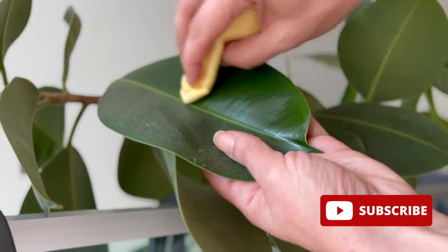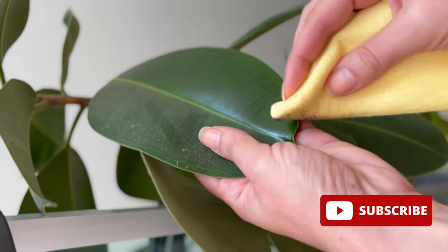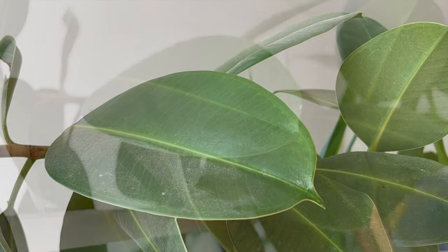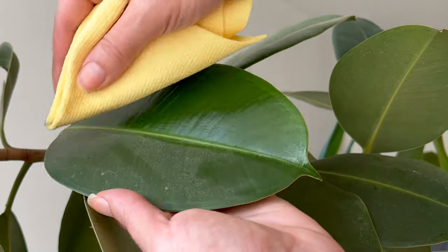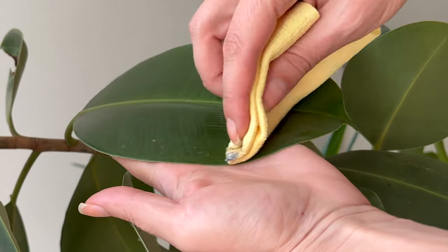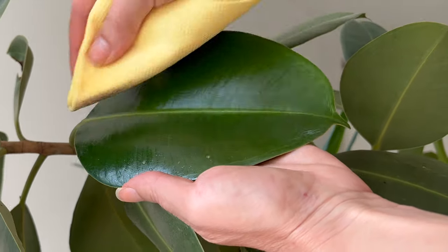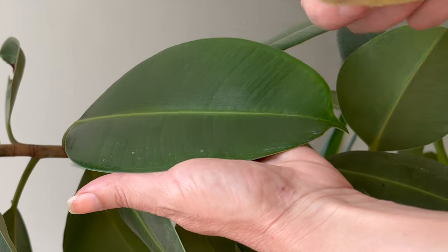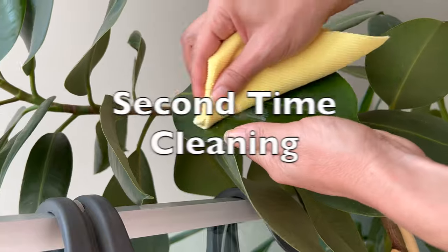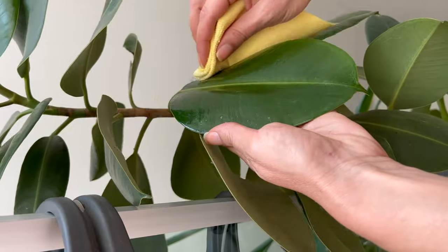As you can see, there's a significant difference after cleaning — the clean half is now pristine, and the natural shine is striking. I'll proceed to clean the entire leaf. Always remember to clean both sides of the leaf, the front and the back, as most pests tend to hide on the underside. I typically clean the leaves with this recipe when they become dusty, which is usually about once a month.